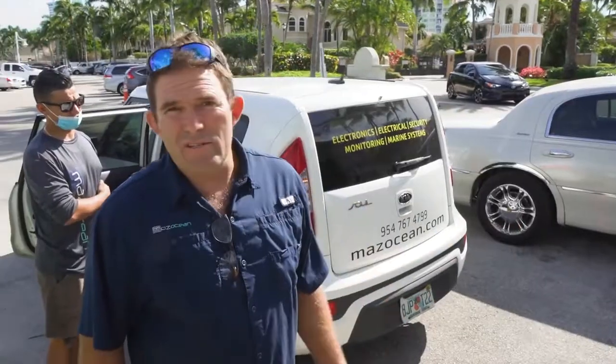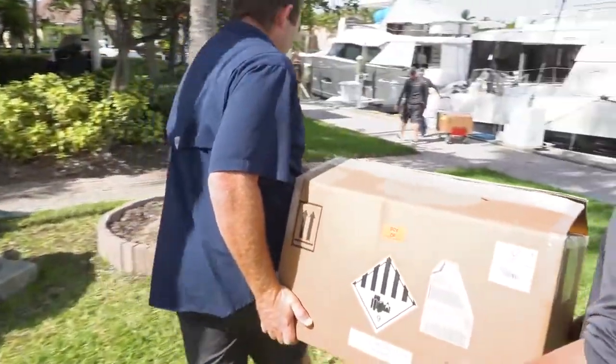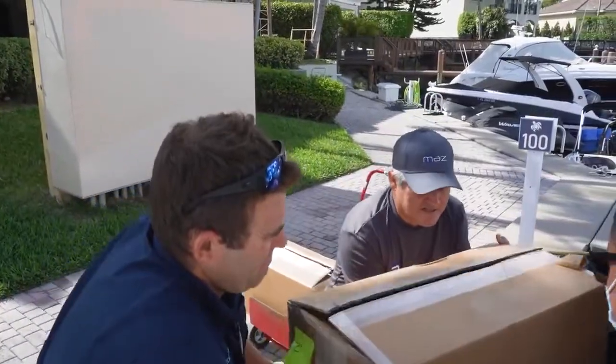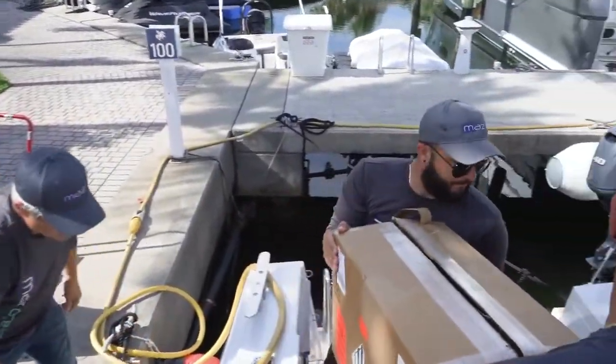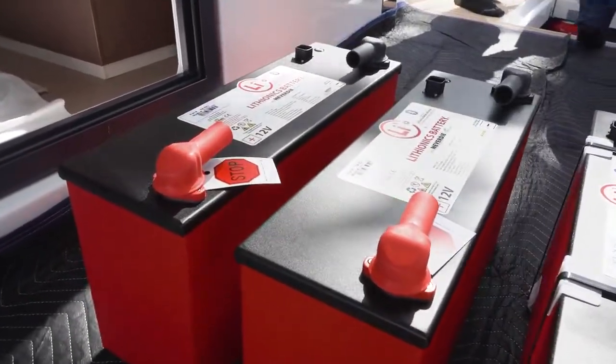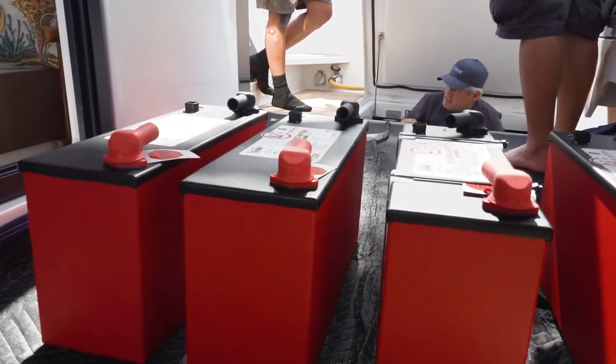Those are two of the new batteries we're going to be installing on Z3 — two 12-volt lithium-ion batteries. Hi, I'm Stephen from Catamaran Guru and this is Craig from Maz Ocean. We're on Zuri 3 here today to talk about lithium-ion battery installation.